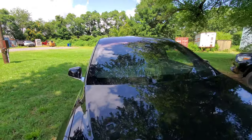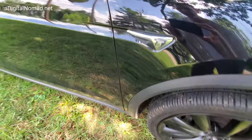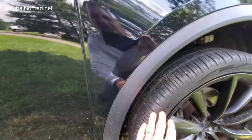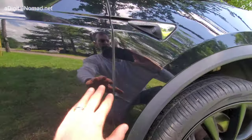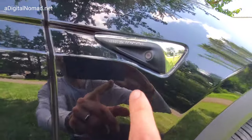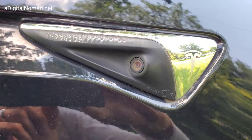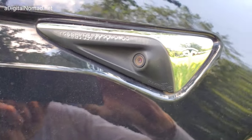So those are three cameras right there. Now there are two other ones in the front, on the front fender, right between the front door and the front wheel. You can see right here, there's a camera. It's facing back — looking to the back of the car.